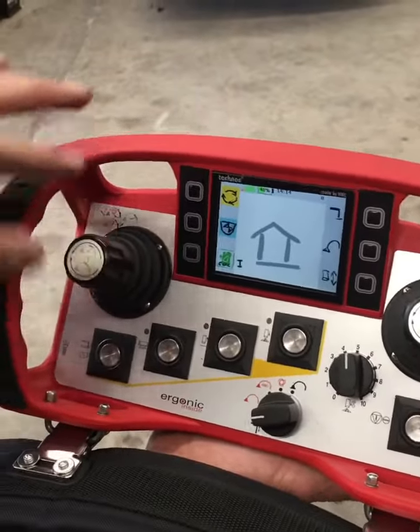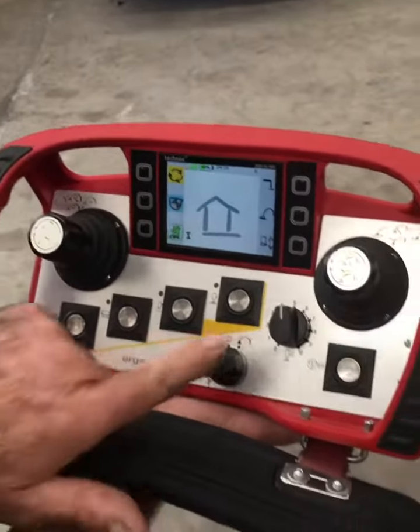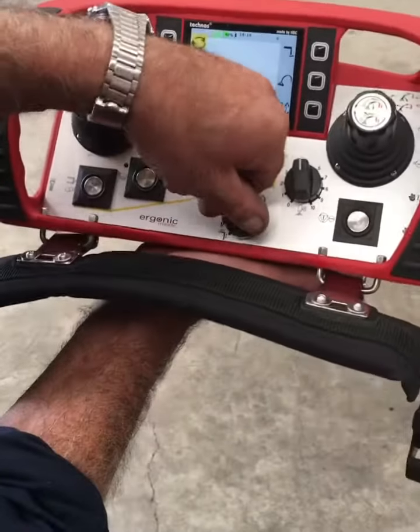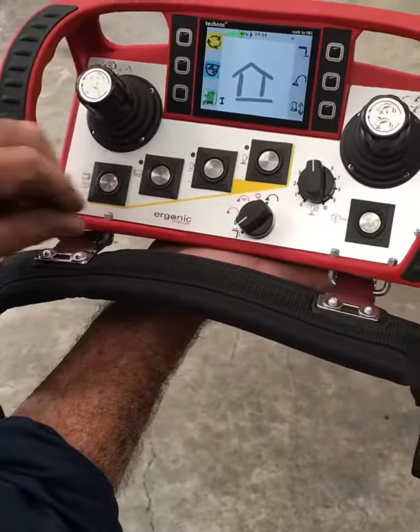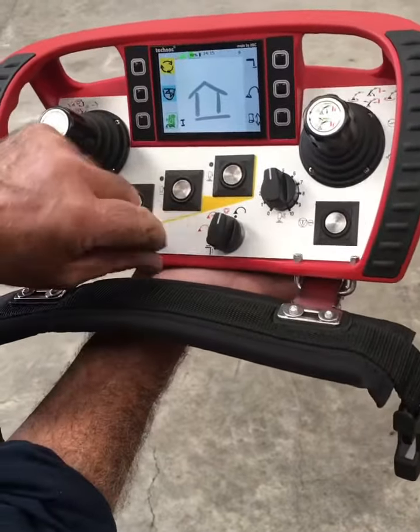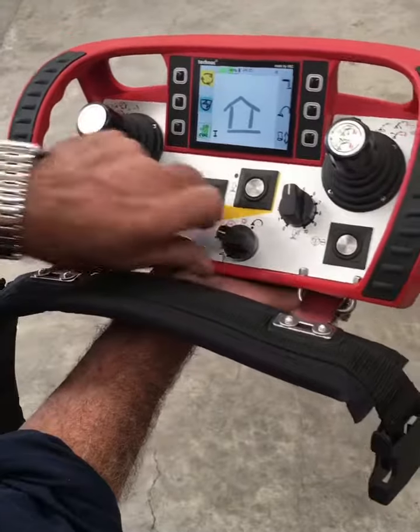Pretty basic — the toggles for the booms, same configuration. Pump speed, selection as to whether you want it on legs, which is legs there, or round onto boom, or just normal.